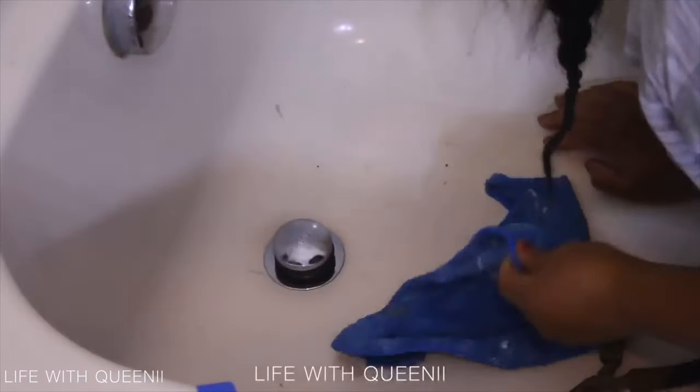I ended up replacing this drain not because anything was wrong with it — I accidentally let bathroom toilet cleaner drip on it and it tarnished the finish on the chrome. So be careful with chrome and toilet cleaner because it will mess up the finish. I replaced it with a similar one.